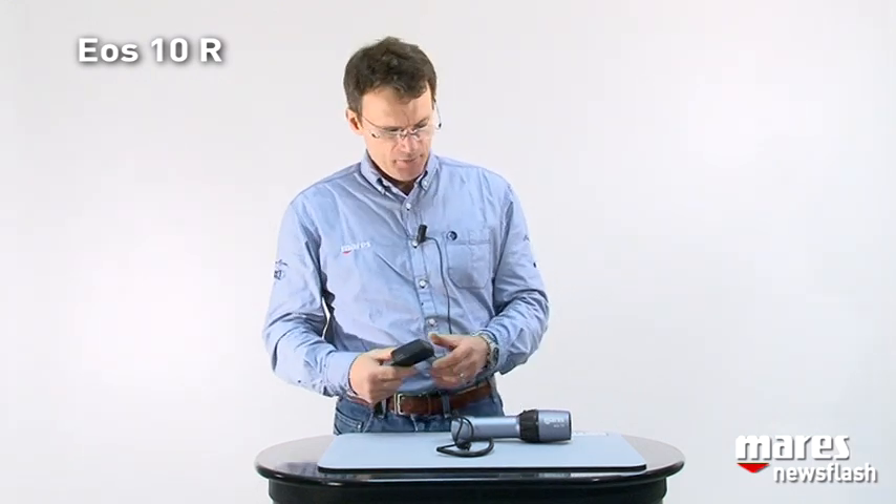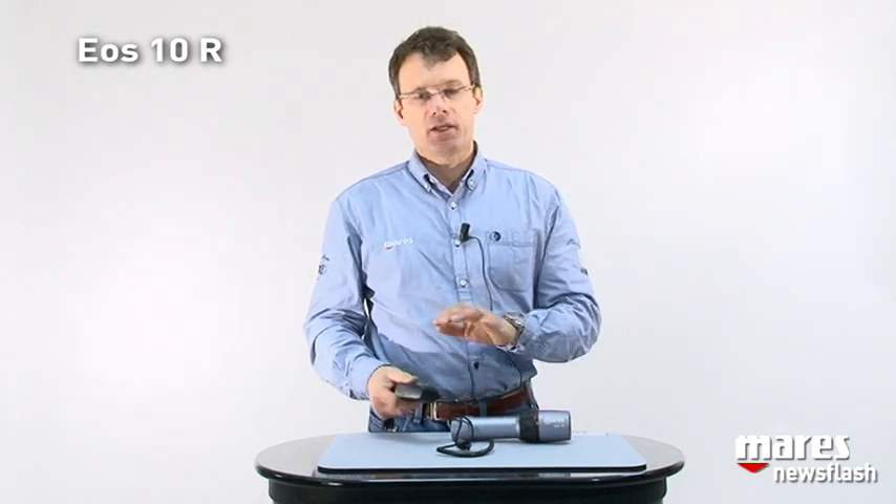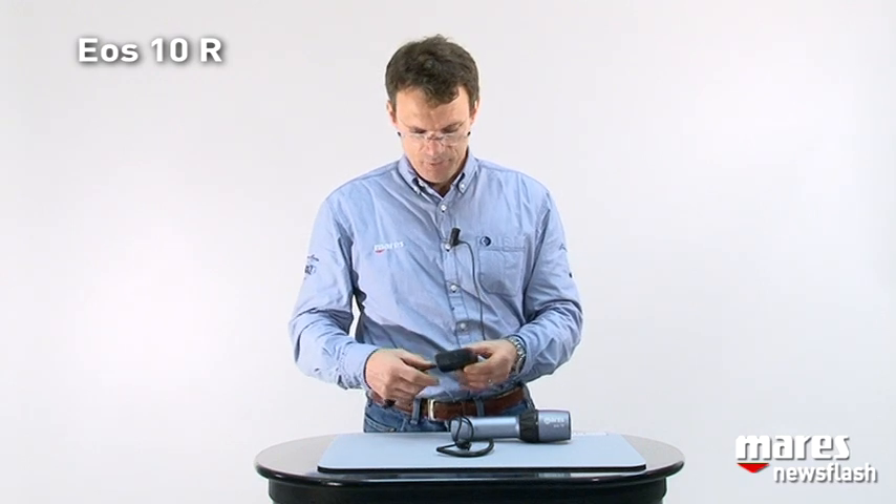One detail about the charger: it is electronically controlled so that once it realizes the torch is completely charged, it cuts off power supply so that you don't have any risk of overcharging or anything else that might happen.